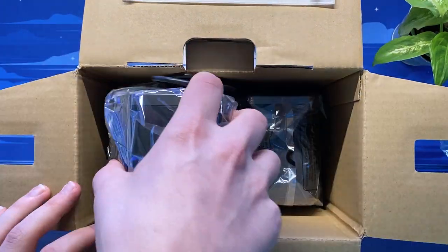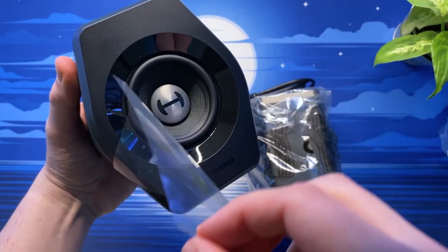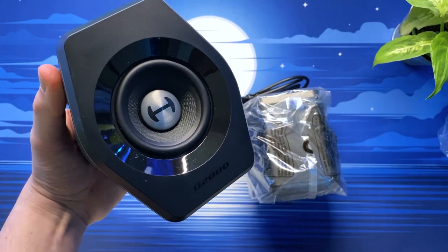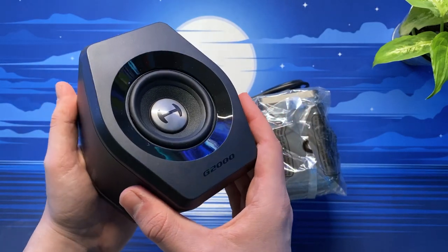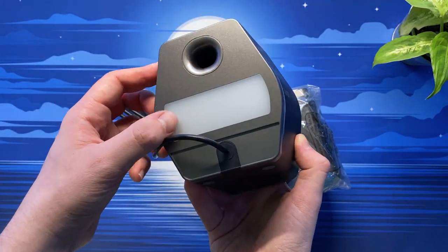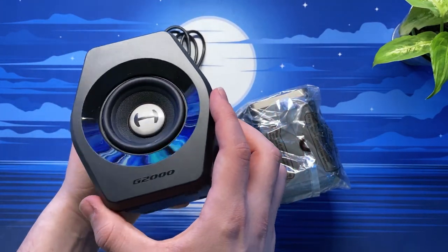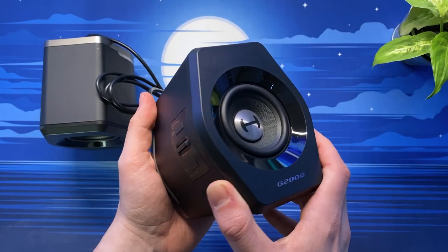Delving deeper into the box we find the well-protected speakers each in their own protective bag. Unfortunately the speakers are non-detachable which can be an issue for some people regarding ease of setup and placement. But aside from that the design of the speakers, especially for their size, is very appealing thanks to the matte and glossy accents.